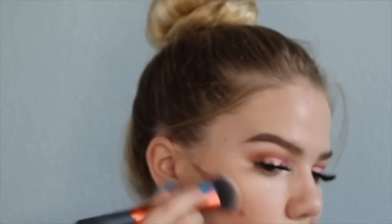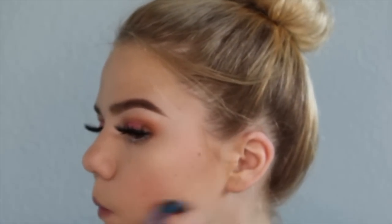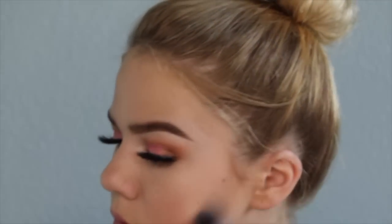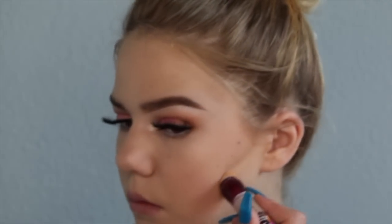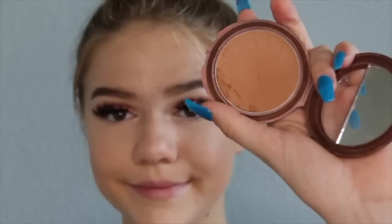I'm using a Real Techniques brush to blend out the cream contour — I really like this, it blends out cream contour really nicely, definitely recommend, 10 out of 10. Now I'm cleaning underneath with concealer. I set my face first — otherwise this wouldn't have worked at all. This is the NYC bronzer in Sunny and I look like I'm murdering my face because I'm pressing really hard, but it's okay.